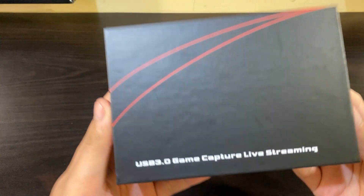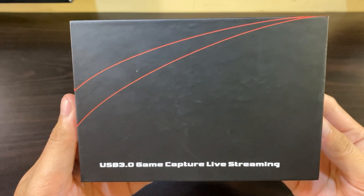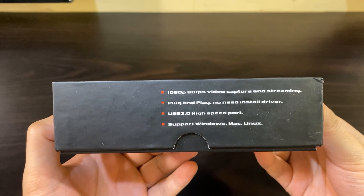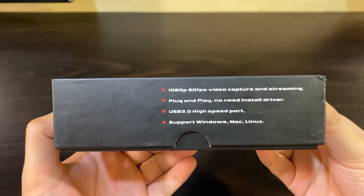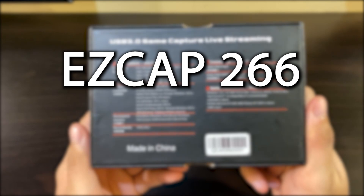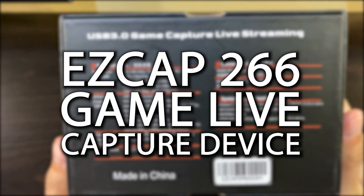Hey everyone, how are you guys doing? It's been a while since I made a tech-related video — 6 months ago to be exact — and it was all Final Fantasy XIV videos after that. But here we are. Today, we are unboxing and reviewing the EZCAP 266 GameLive Capture Device.